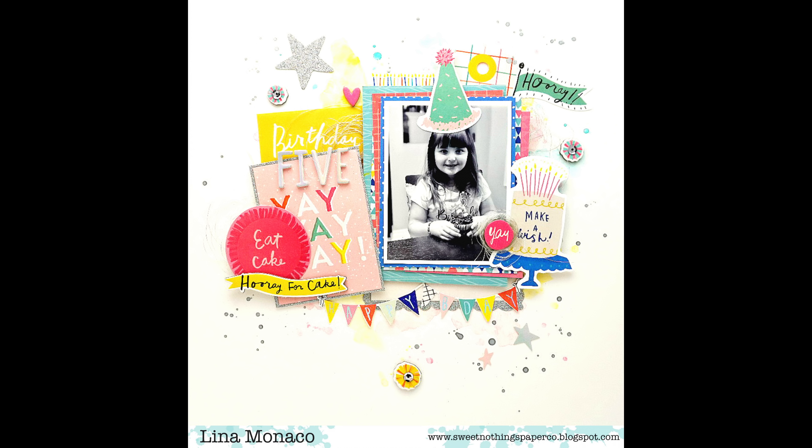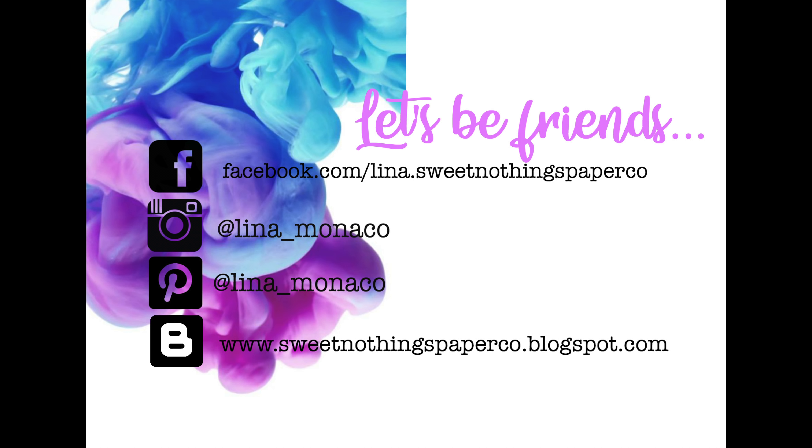And that's my layout. I hope you guys enjoyed it and enjoyed my process. Thank you so much for watching. I will leave Sandra's links in the description box below — please check her out. We'll see you soon. Take care. Bye.